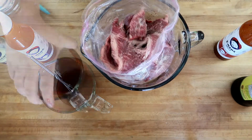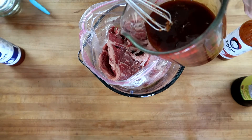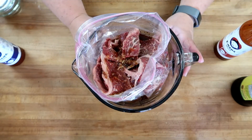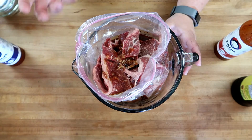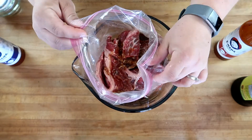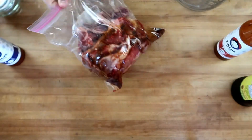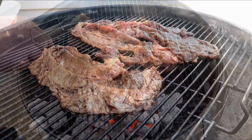I like to marinate in a plastic bag so I can smoosh it around as it's marinating and make sure the flavors get everywhere. Our marinade just goes right in the bag. We're gonna pop our meat in the fridge — this can go from an hour if you just want it lightly seasoned, to overnight if you really want the flavor to be embedded in the meat. Every once in a while just walk in and give it a little squish to move that marinade around.